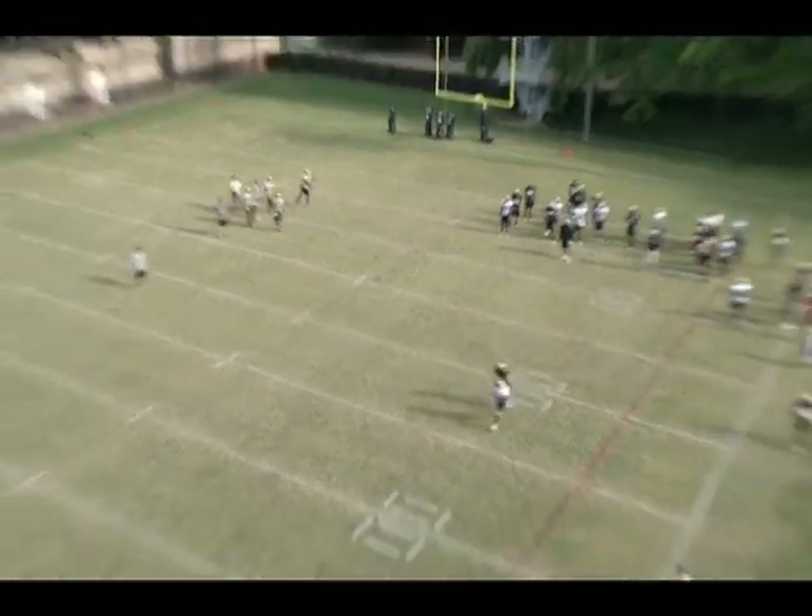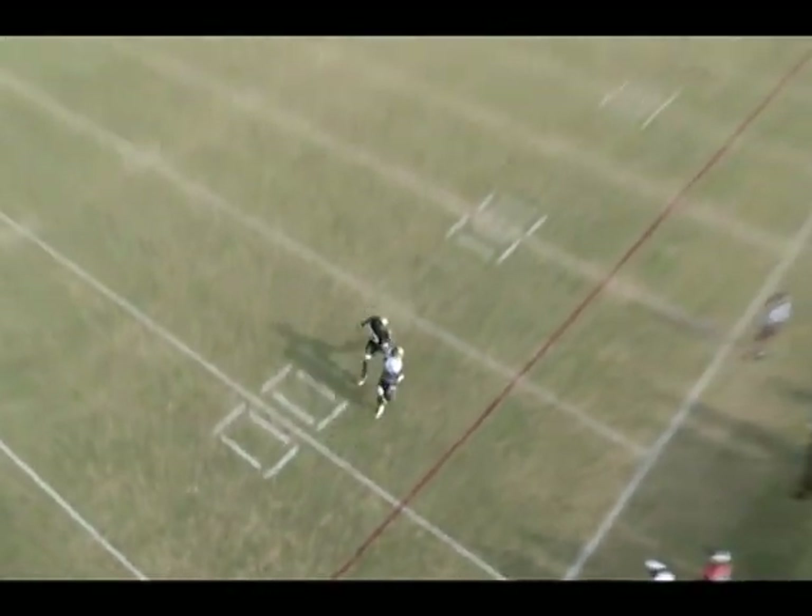One more shot here. That might be a little inside, but the receiver needs to hold the red line more. We talked to the receiver about holding the red line, and the quarterback and the receiver need to be on the same page — just drop this over his shoulder right there.